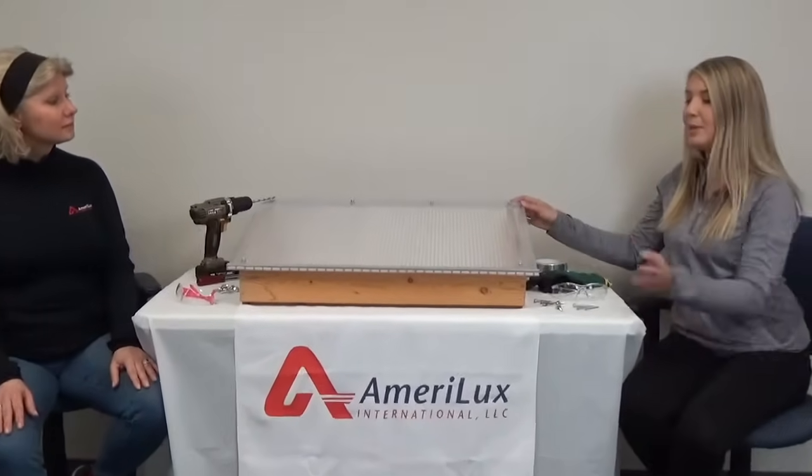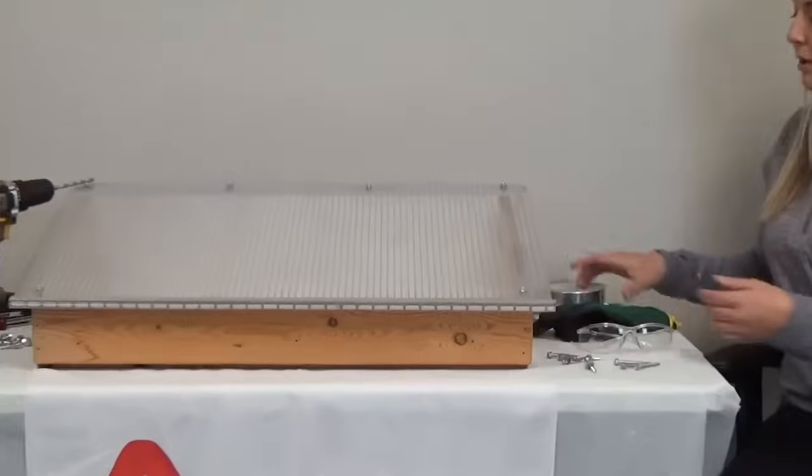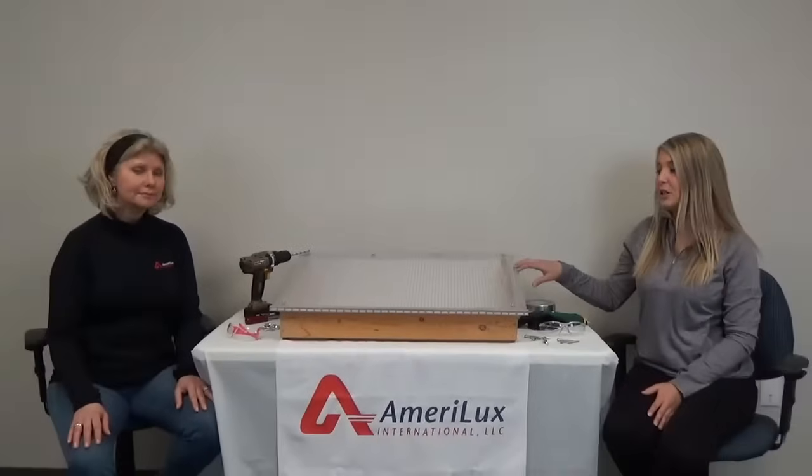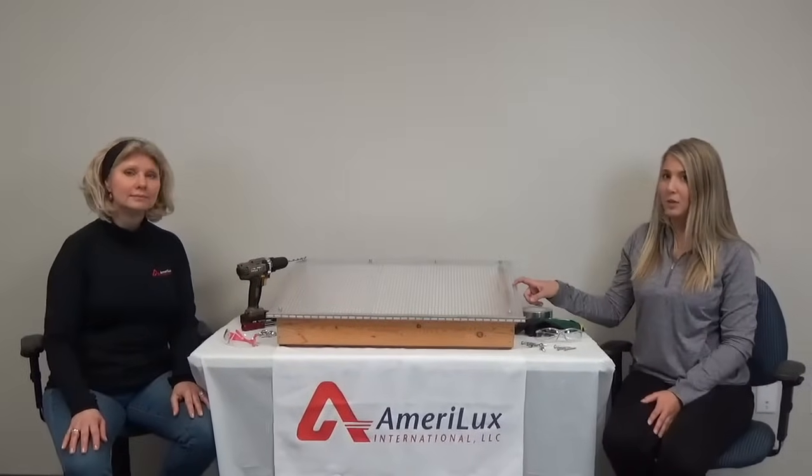During the installation of your sheets, make sure not to scratch the surface of the sheet because this could potentially damage the UV protective layer. And don't forget to seal off the top and bottom ends of your multiwall sheet with either an aluminum tape or a U-channel. This will help keep dirt, dust, and debris out of the flutes of your multiwall sheet.